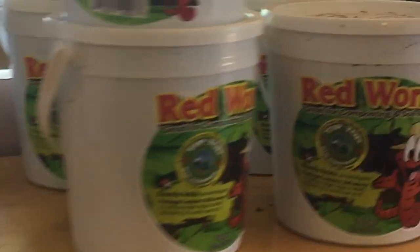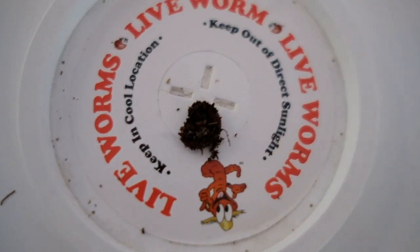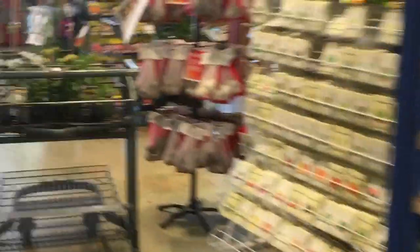So the first thing I did is actually buy the worms. Next, I went to our local orchard supply store to actually buy the worm bin. I asked somebody who worked there who was very helpful and helped me understand how to actually set it up.